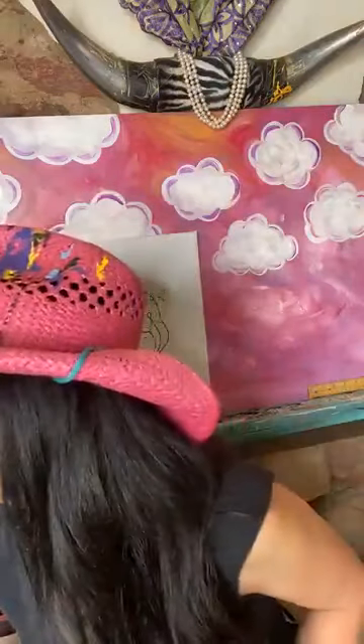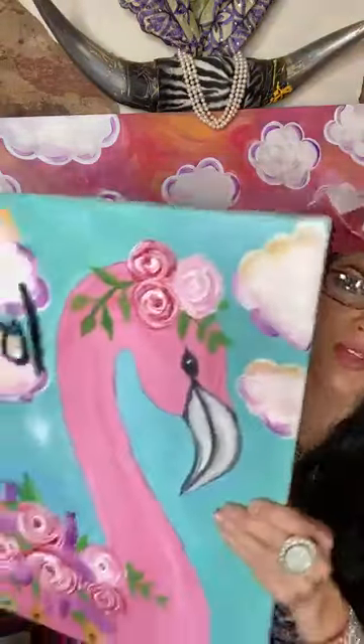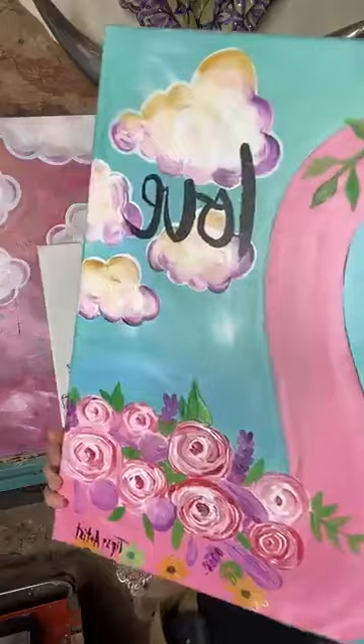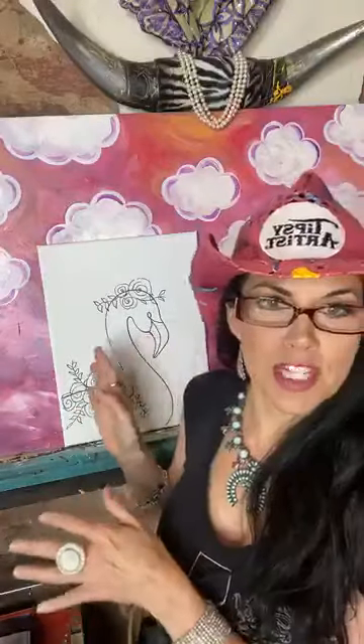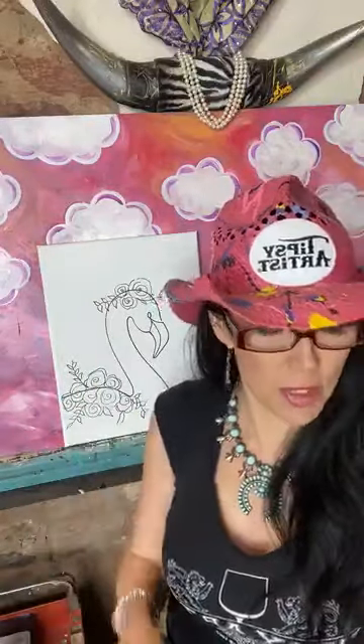Let me show you the model here first. Here's our beautiful flamingo. This is from a painting that we have done several times at a live show in studio, but today we're going live on Facebook for it. Let me show you the template — we've got it all traced out. Here is our beautiful little flamingo that we traced.